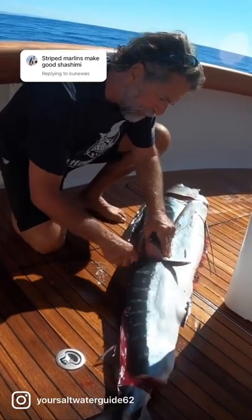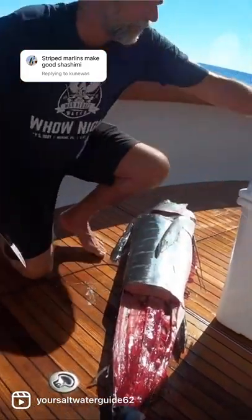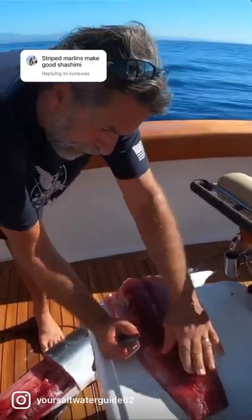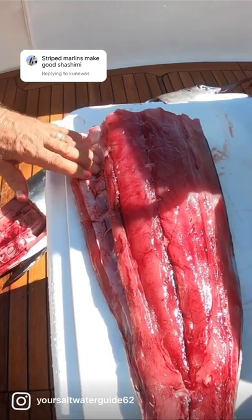I cut this chunk of meat off, take it up on the board here, and if you look right here — get in close — down the middle of this piece of meat is the bloodline, just like all fish.